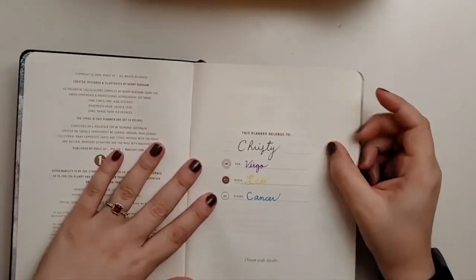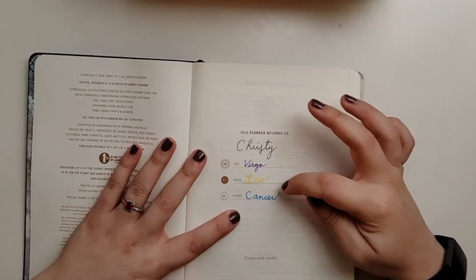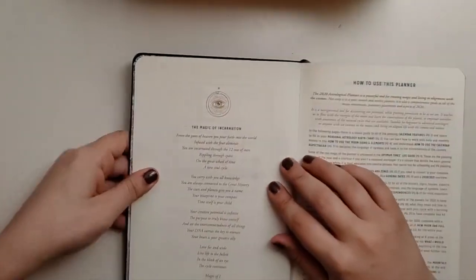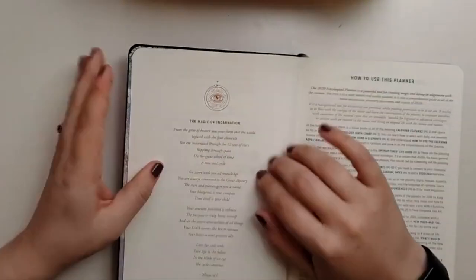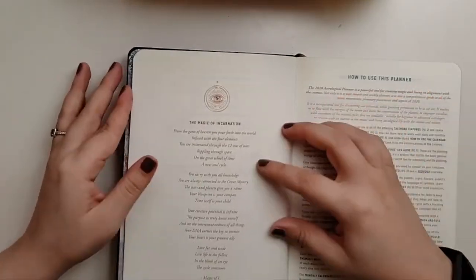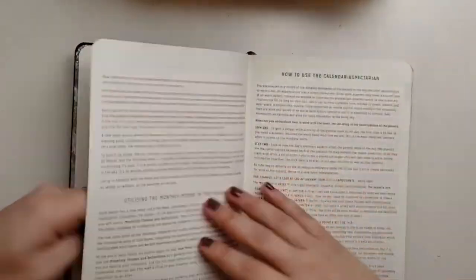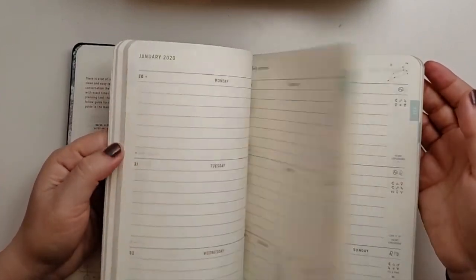I'm going to go to this page where I wrote all in Paper Mate Flares — a black, a purple, a yellow, and a sky blue. On the back side, I can see a little bit of black; now that I'm looking for it, I notice it. It's not bothersome to me. You can't see the yellow on the other side since yellow rarely shows through. I see all of them if I'm looking for it, but that's just how I feel about it.